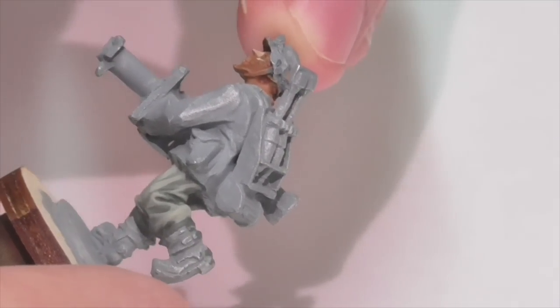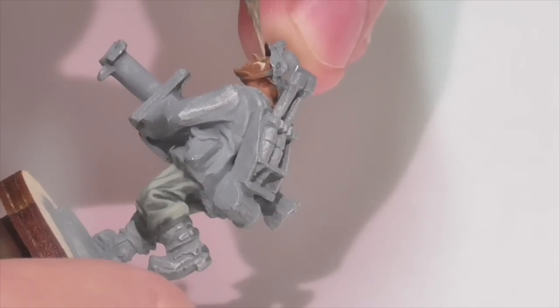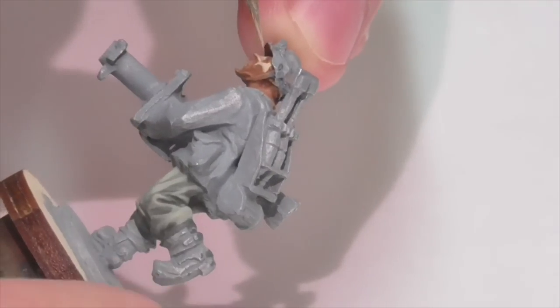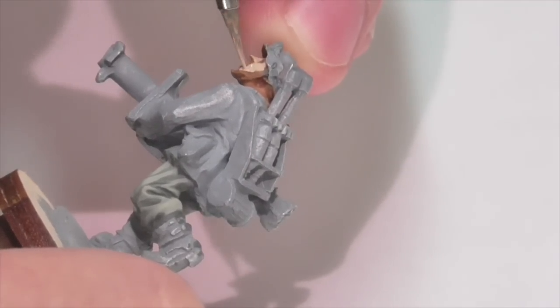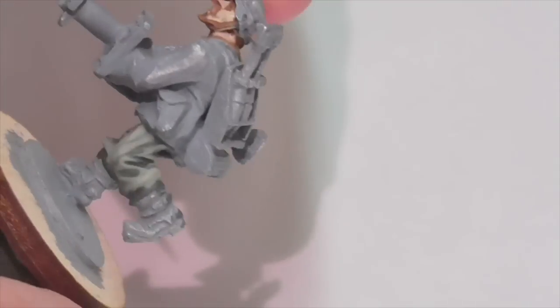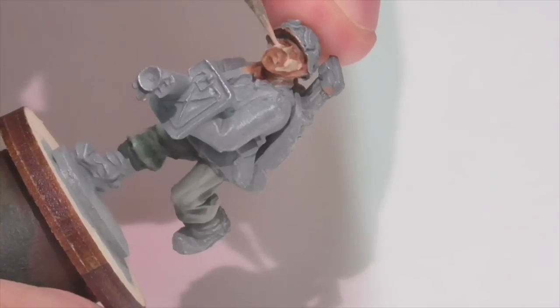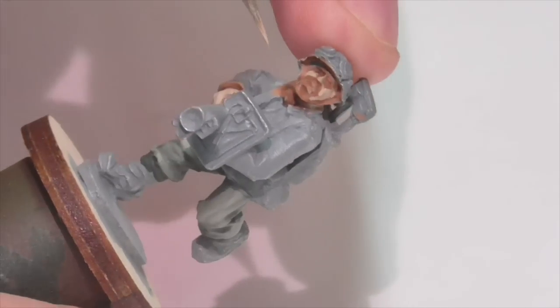Now moving on to the face — the trick is to start with the areas that stick out the most and work back from there. I've covered pretty much his entire nose with this color, and then I'm going to work on his cheeks. With cheeks the basic rule of thumb is to apply the most paint to the top — sort of under the eyes where the cheekbone comes out — then drag down so it gets lighter and thinner as you go.